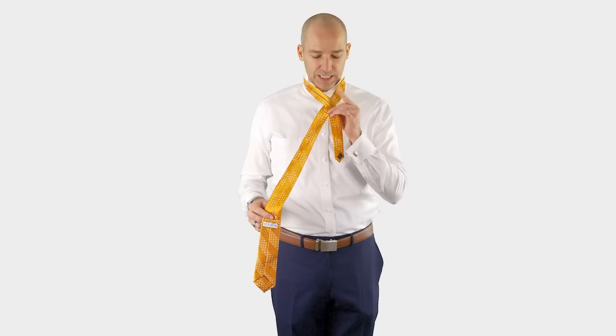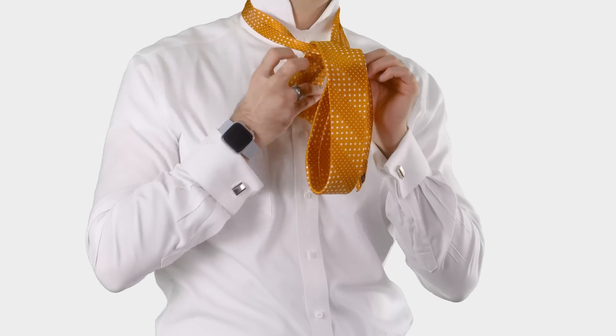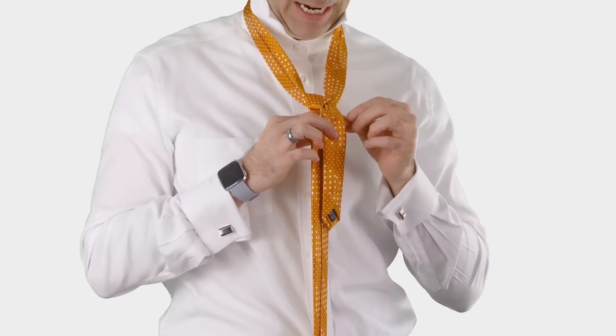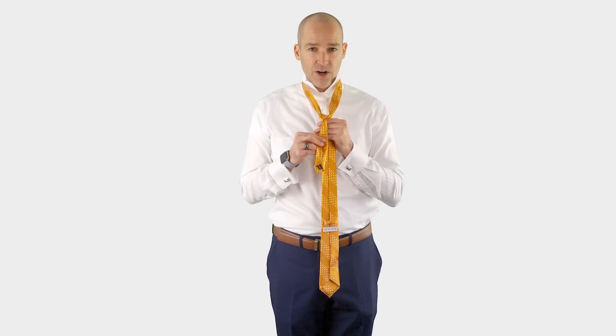You'll notice I switched hands. I'm pinching the cross and I take the wide end in my left hand. I pass the wide end down and through the hole between my necktie and my neck. At this point, I switch hands and take a second to tighten the knot so far.